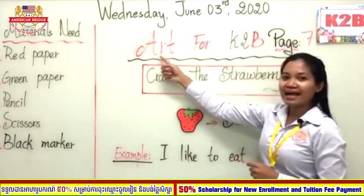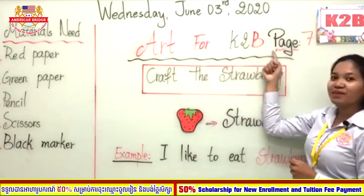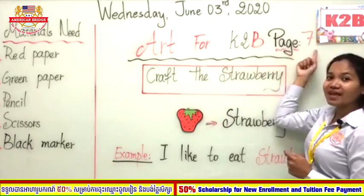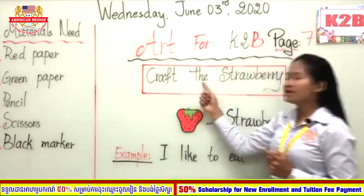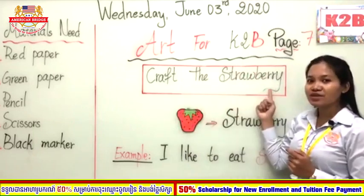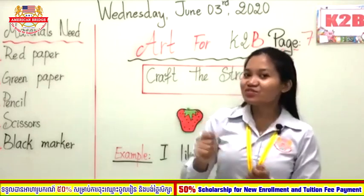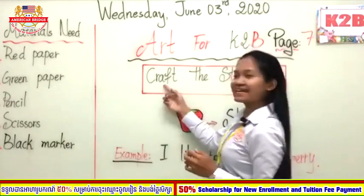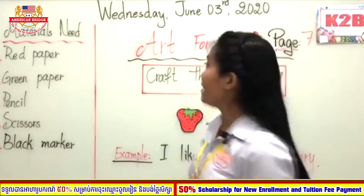Okay, good job! Before we start, let's look here and read together: Art K2B, Art K2B. And today our page is number seven — very good! So today we are going to craft the strawberry. You know the word 'craft' means you are going to cut, to glue, to color — yes, all of this we call craft!